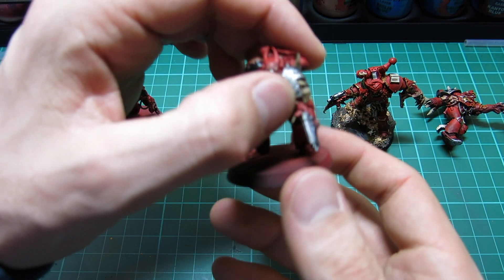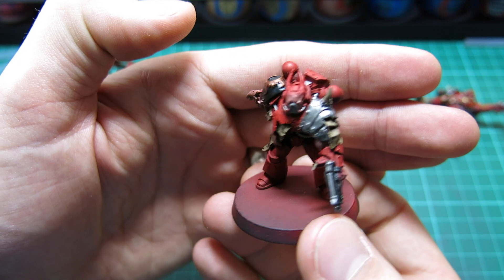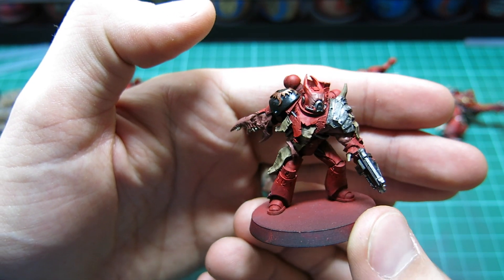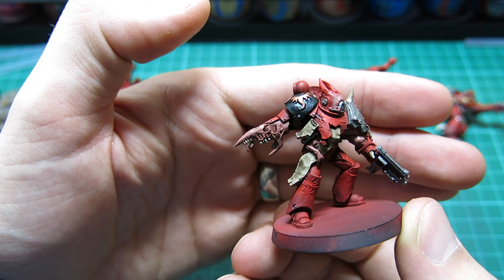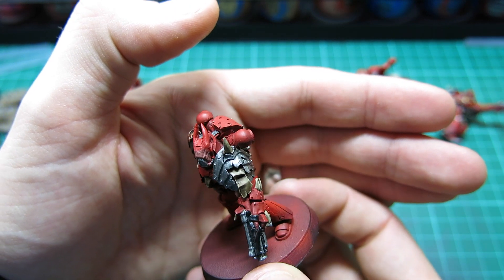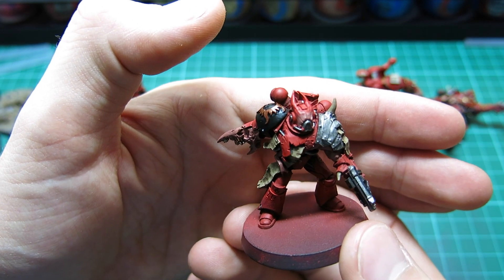This guy here is the one I'm currently working on. Started him off, done the reds, the blacks, the base colours, and just started to work on the purity seals, the cloths, and bone effects. All that's gone on there so far is base coat and wash.